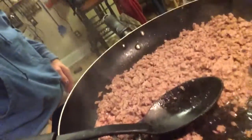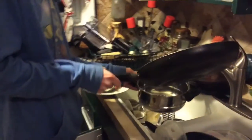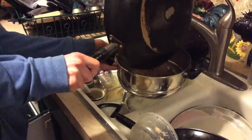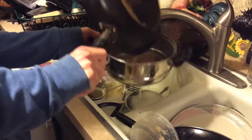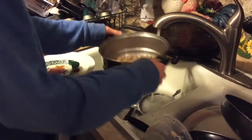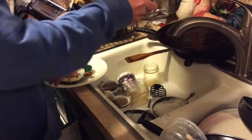Alright guys, we've got some stuff looking good here. This is how it should look when we drain it. We're going to strain this — you want to get most, you don't have to get all, but most of the oil out.